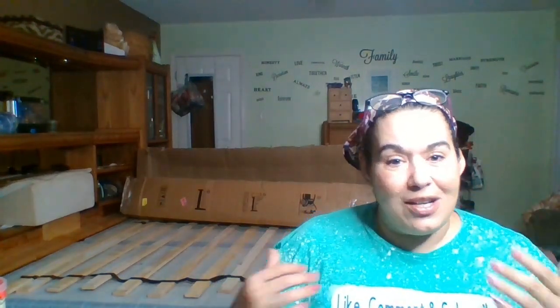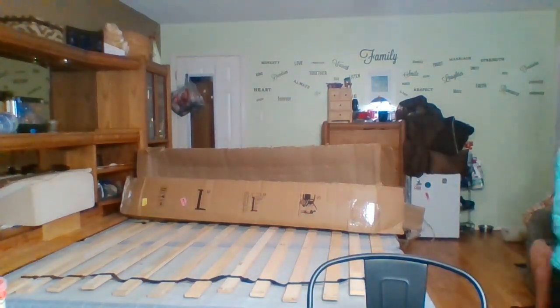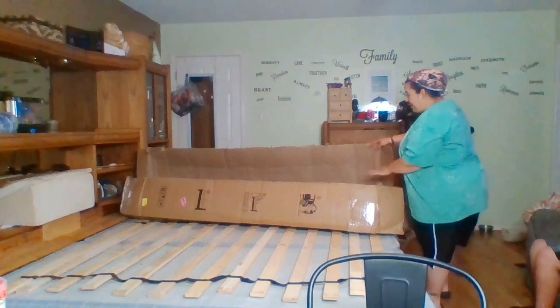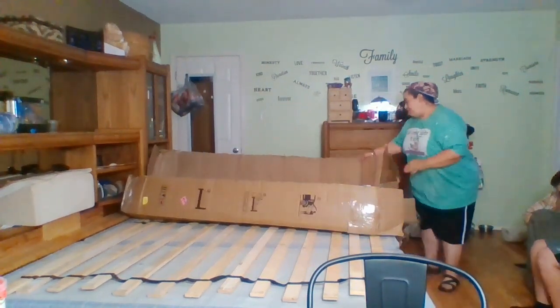So I'm gonna go ahead and try to open this thing up for you guys. You might not be able to hear me as I go further away, but it's supposed to spring open and pop open, so we'll see what it looks like because my back is killing me from lugging that thing up the stairs. Let's get to it. Alright, I know I look worse for wear, so ignore what I look like. I have opened up the box.